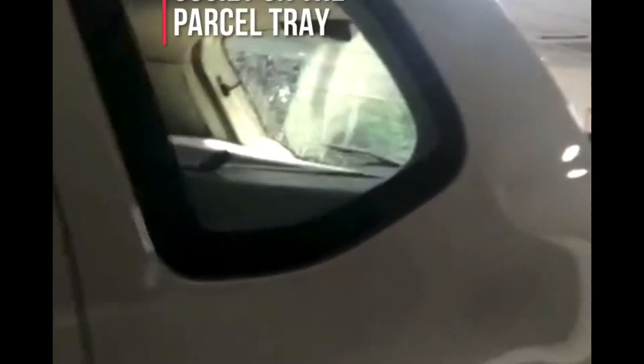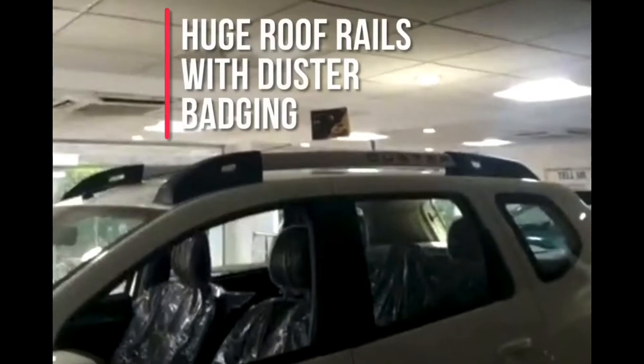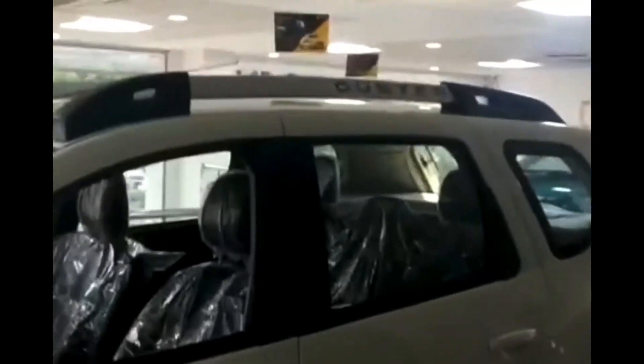The windows are quite huge. There's a charging socket on the parcel tray. Talking about the build quality, this car is really solid and the superstructure quality is very good. The side profile looks quite boxy. Looking up, you notice two huge roof rails with a Duster badging on them, which make the car look more like an SUV.